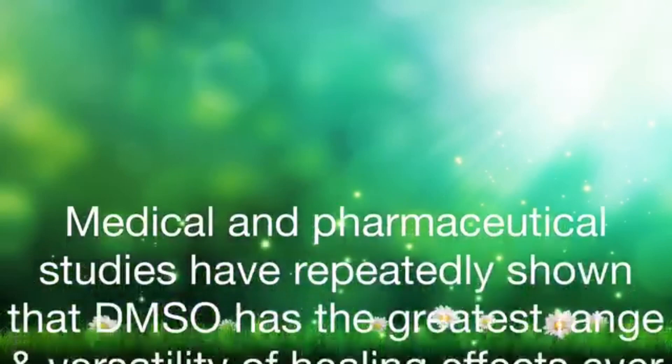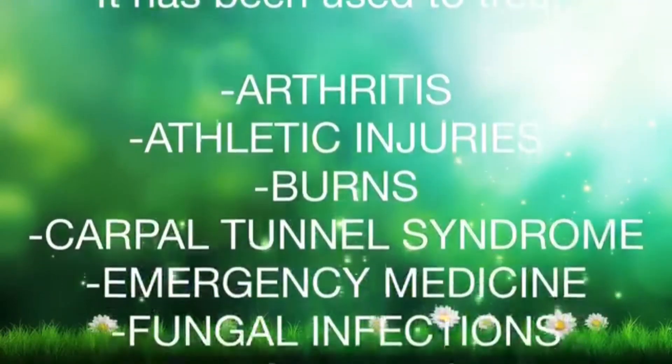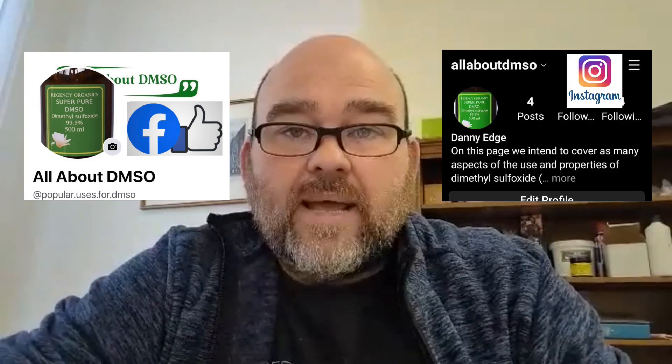We're very passionate about DMSO and aim to provide practical advice on its uses and applications in future videos and tutorials. I hope this video has been helpful and informative. Don't forget to hit the like and subscribe button if you want to see more of our content and future updates. You can also find us on Facebook and Instagram — just search for 'All About DMSO'. This is also the easiest way to contact us if you have any questions, concerns, or need general information regarding DMSO. Thanks for watching and we'll see you again soon. Goodbye for now.